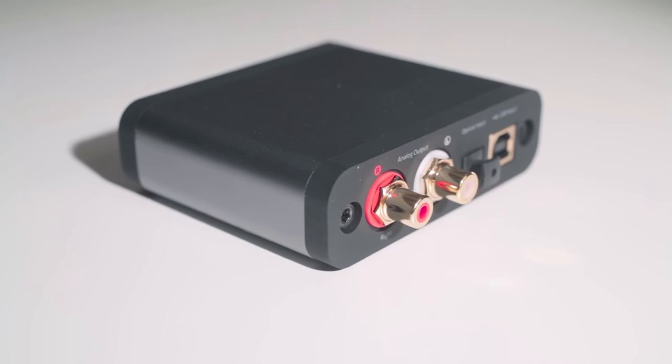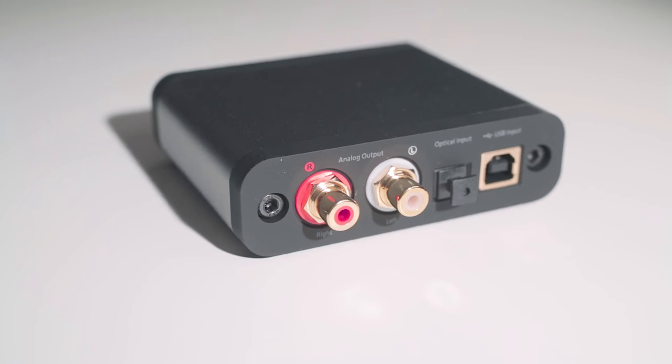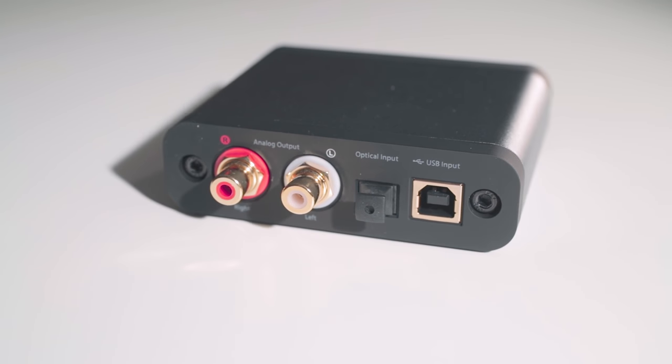On the back of the chassis, you will see a full-size RCA output that can be run into powered speakers like the Audio Engine Power Speakers or your audio system.